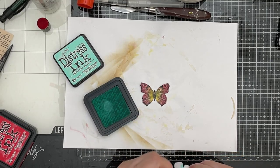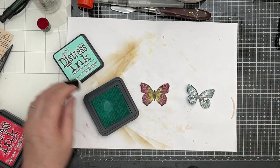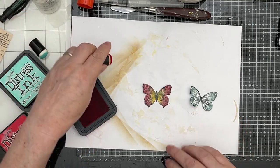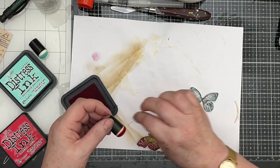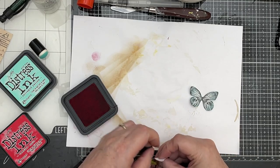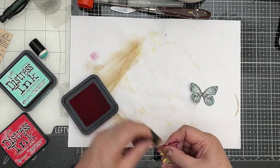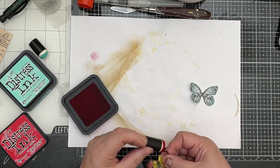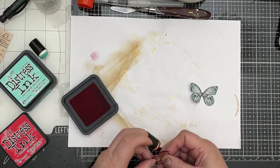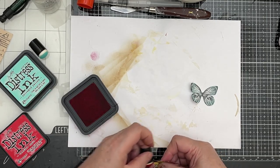There we go. Now this fellow — I've cut his body off because I don't need it, so rather than flap around trying to cut his head out and stuff like that, I didn't bother. The next one I did because I want him in total. So let's go around him with a bit of Candied Apple, make his border nice and red. I think it's little details like this that makes a difference — you probably don't even see them, but you would if it wasn't there.